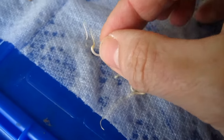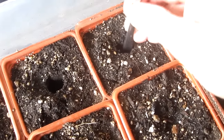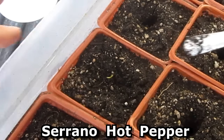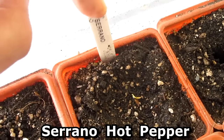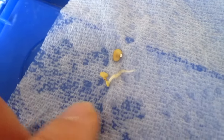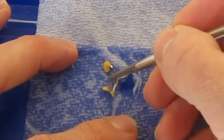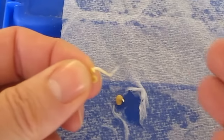Here I'm printing out labels. These are pepper seeds. Sometimes the seedling root gets caught up in the paper towel, so I'll wet it down a little bit, then use a screwdriver to break up the paper towel, and it frees the seedling.